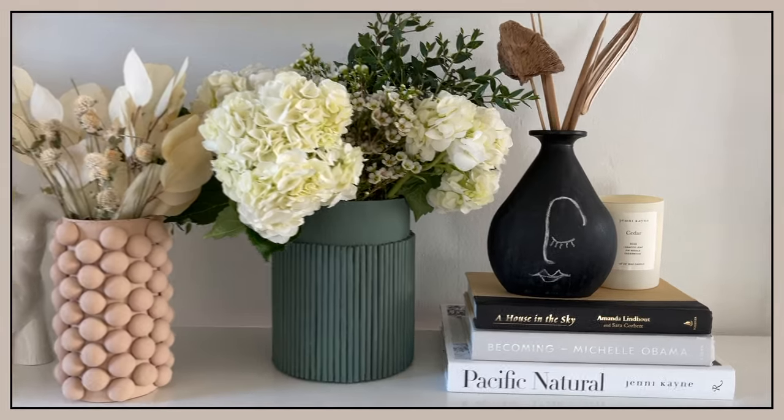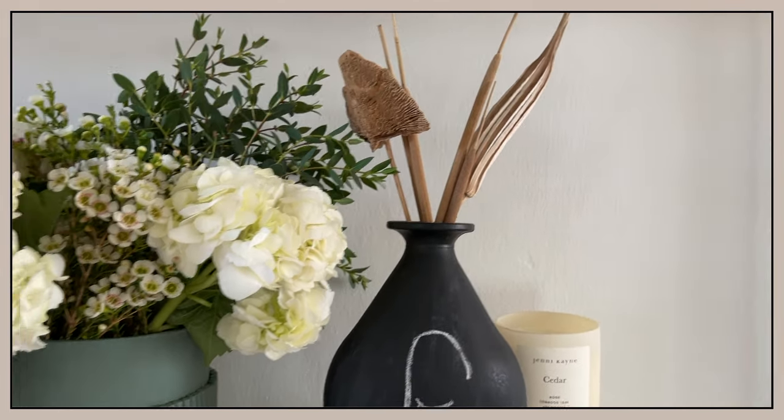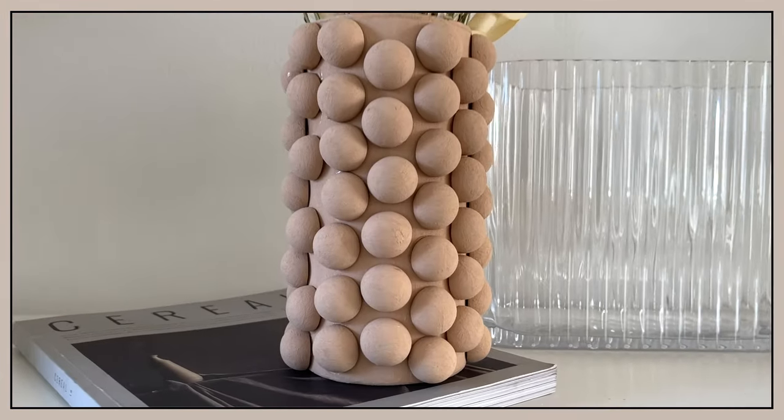I hope you enjoyed these three easy DIY projects. Be sure to leave me a comment and let me know which one was your favorite. And don't forget to subscribe to my channel for more videos. Thanks for watching!